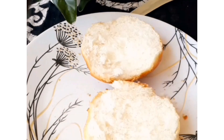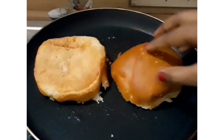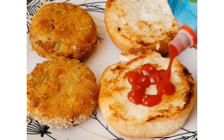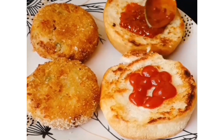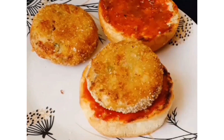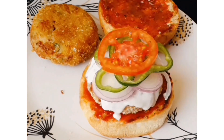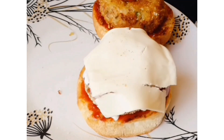Then take one burger bun, cut it, and toast it. Then add sauce, chutney, and tomato ketchup on the bun. We will add vegetables like chopped peas, chopped tomatoes, a little bit of mashed potatoes, and a cheese slice.